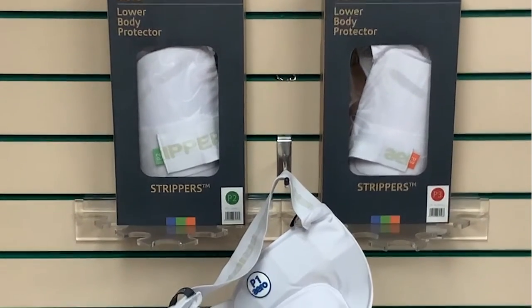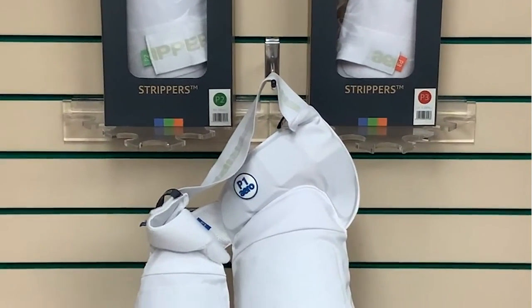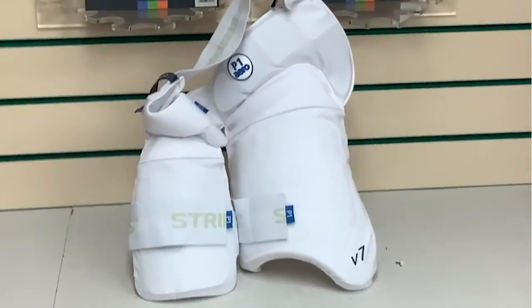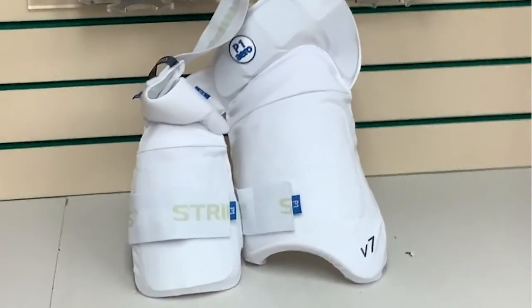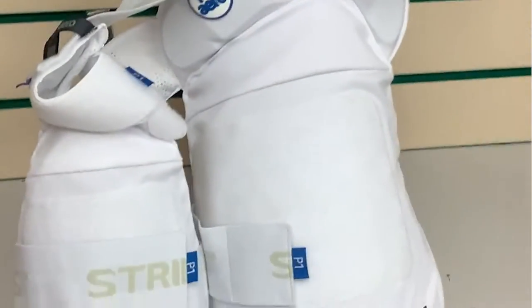Hello everybody and welcome to Cricket Direct, the world's finest online cricket store. Today we're having a closer look at the Aero Strippers, which are a lower body protector — which straight away suggests these are more than just a thigh pad. We can see there are two pads here, all strapped together.